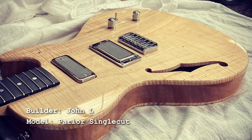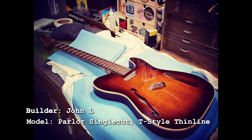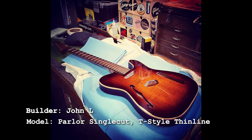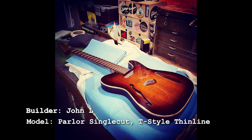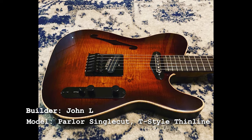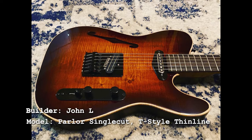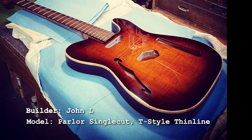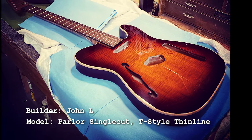John also has a tele thin line in progress with a really nice flame maple top and a burst that looks fantastic. He did finish it — there's a Babicz bridge on there. I like the faux binding, the color, and the burst — it really suits the guitar. That's really nice work, John.